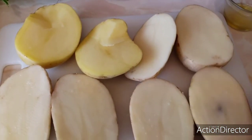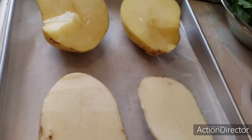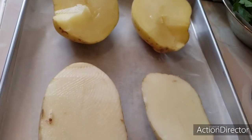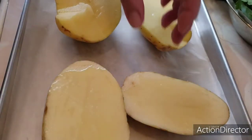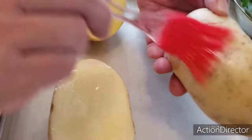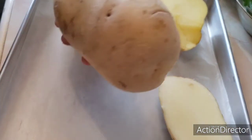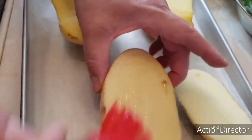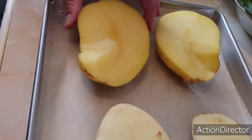Cortamos nuestras papas a la mitad y las vamos a colocar en la charola para barnizarlas con aceite de olivo. Para esto ya lavamos nuestras papas, las dejamos secar y las barnizamos también por esta parte. Las dejamos secar para que no esté húmeda la cáscara y las barnizamos perfectamente con aceite. Si no tienen de olivo, puede ser el aceite vegetal el que tengan en casa.